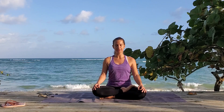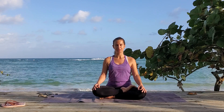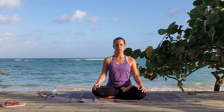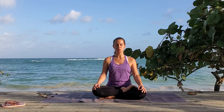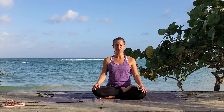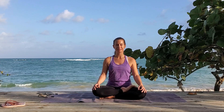Breathe in for one, two, and three. Breathe out for one, two, and three. Breathe in for one, two, and three. Breathe out for one, two, and three. Breathe in one, two, and three. Breathe out one, two, and three.